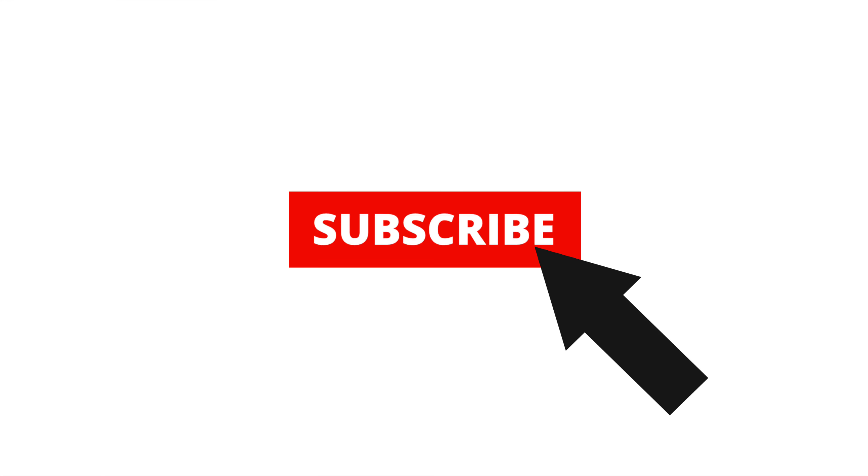Hi, this is another Carmen Gowey video. Stay tuned, like, follow, share and subscribe. Thanks for watching.